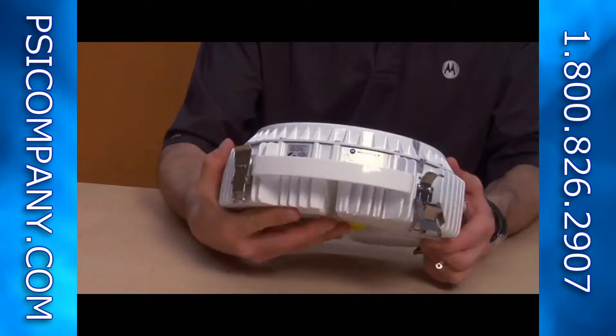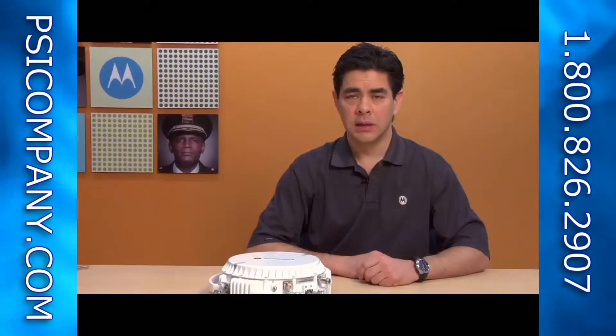Motorola is focused on providing our customers with wireless agility. One of the ways we accomplish that is designing our products to be easy to deploy. Today I want to share with you some tips on deploying our P2P 800 licensed microwave radio.